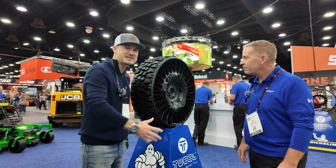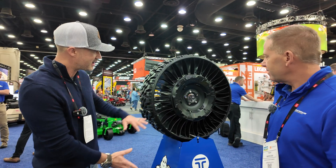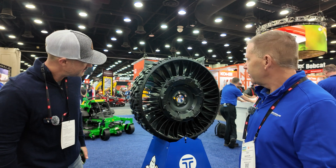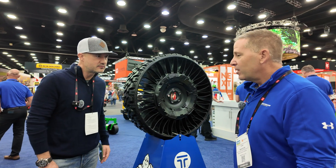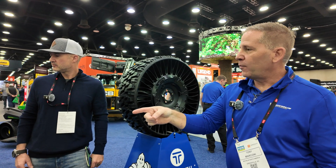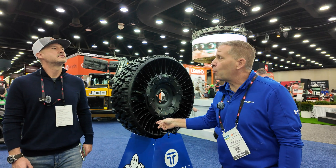I like how this is like a rim with the style of sporty black rims on cars and trucks — it fits right in. It's kind of like a low-profile tire with a sporty rim. These are available now for side-by-sides, and this 32-inch model will be launching in the first quarter of next year.